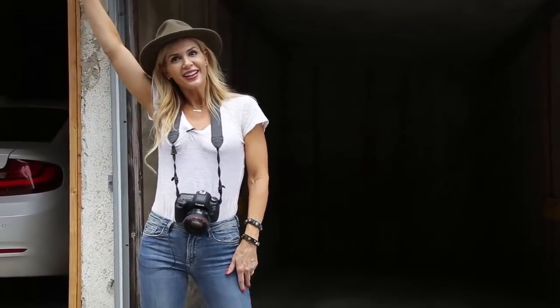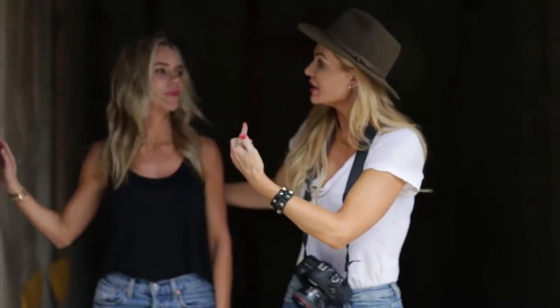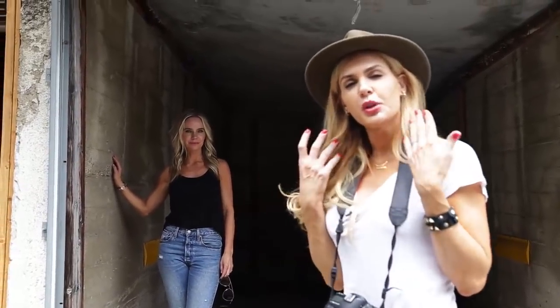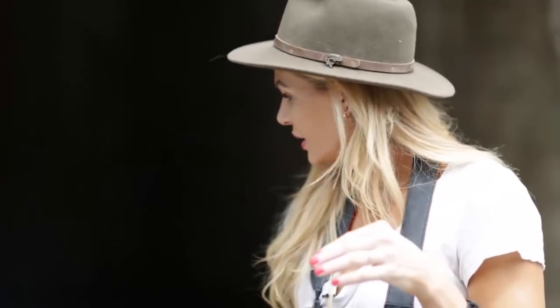We're going to pull Laura — Laura is our model today. See how she goes inside, which is so perfect. I don't know if you can see it in the camera, but you're going to be able to see it in the photos — she has this beautiful catch light on the top left of her eyes. So we are going to shoot that.